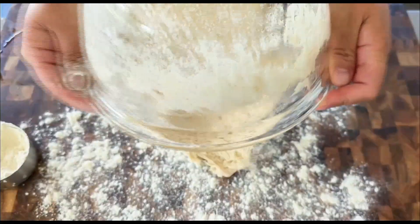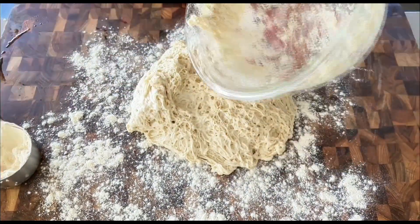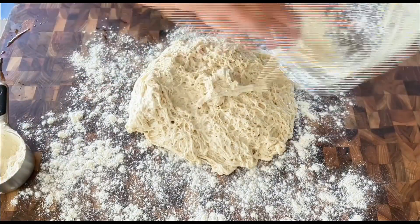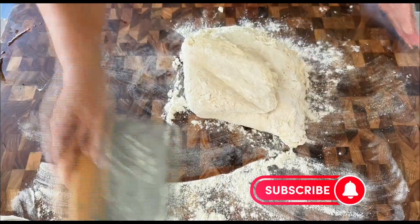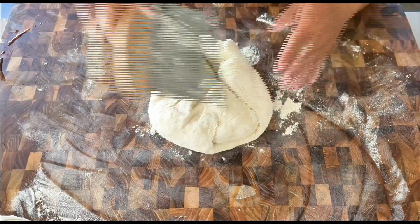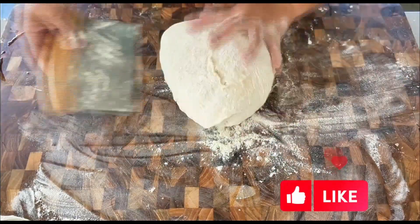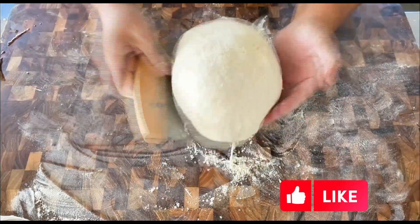This dough is so soft and sticky. Transfer it onto the working surface and use some dry flour to scrape off any remaining dough from the mixing bowl. Using a dough scraper, fold the dough over a few times from the outer edge toward the center to shape it. You can lightly sprinkle some dry flour if the dough becomes too sticky. After folding a few times, flip the dough over and reshape it into a semi-round shape.